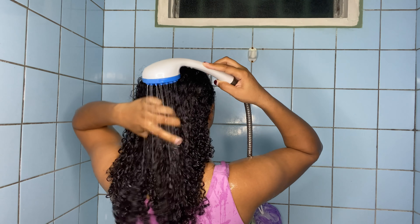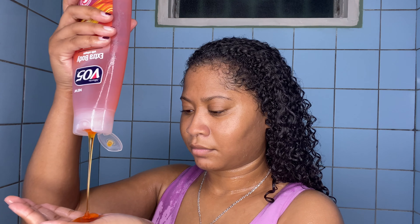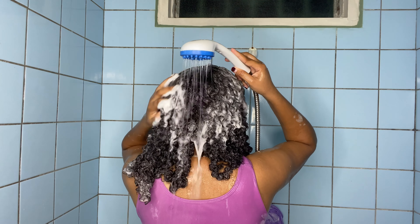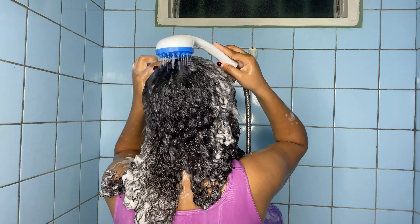I'm making sure my whole head is completely saturated — no part is dry. Then I'm going in with a sulfate shampoo from VO5, the extra body one. This is paraben and silicone free, and I use this to really clarify my scalp about twice a month whenever my hair is feeling like it has a lot of buildup, because I normally use non-sulfate shampoos and need something to really cleanse my hair once or twice a month.